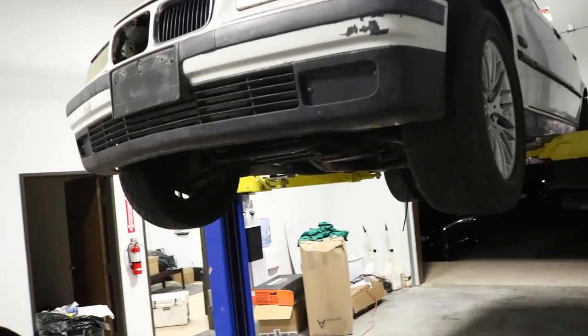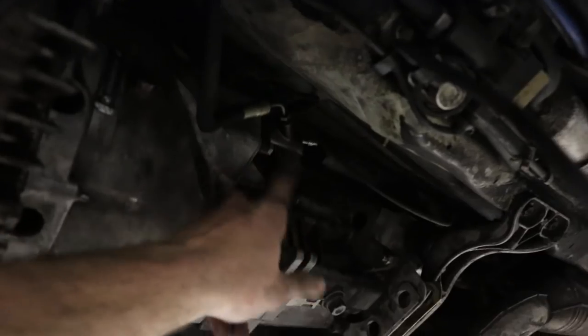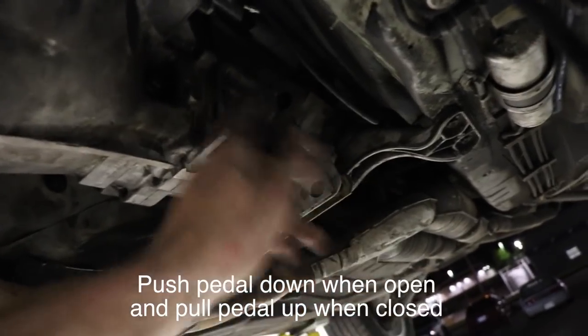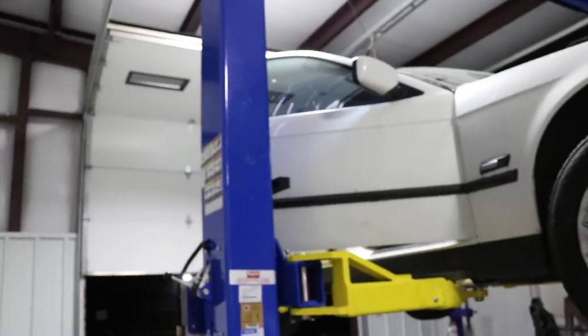Just finished up the clutch install — got it all buttoned up, exhaust and driveshaft everything back on the car, looking good. Now we're going to go ahead and bleed the clutch slave. Right here there's — I think it's an 8-millimeter bleeder — bust it open, pump the clutch, open it, let the air and fluid shoot out, close it, pump it a few more times, and just repeat that process until it feels normal. Hopefully we can take this thing for a little test drive.